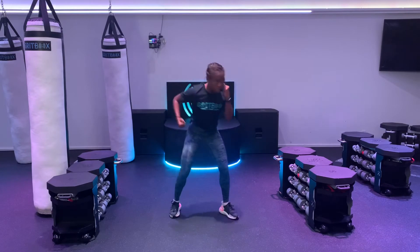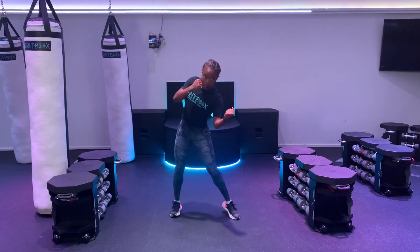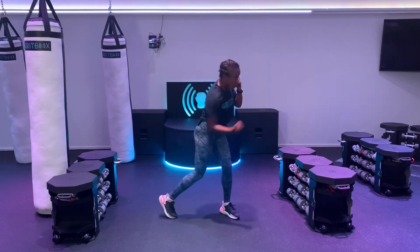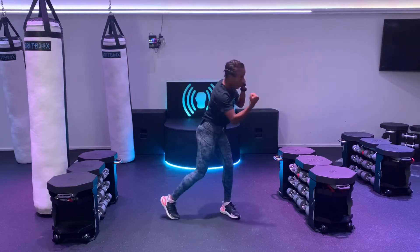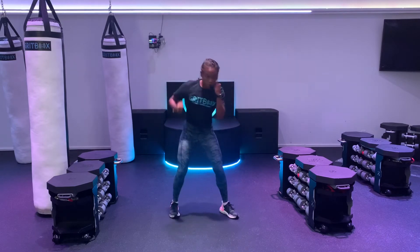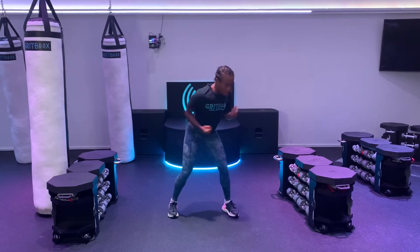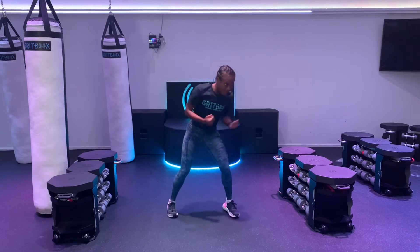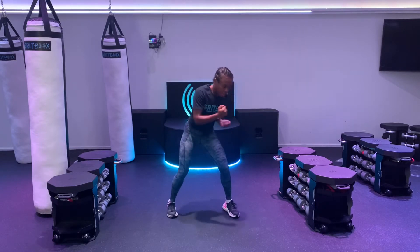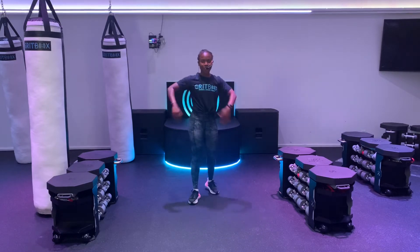Going right into those uppercuts. Left and then right. Notice how my hips are turning. I'm punching up, keeping one hand up by my face the whole time. Let's speed it up. Left, right, left, right as fast as you can. Go, go, go. Come on, push it. Keep moving those hips. For three, two, and one. Nice job. Shake it out.